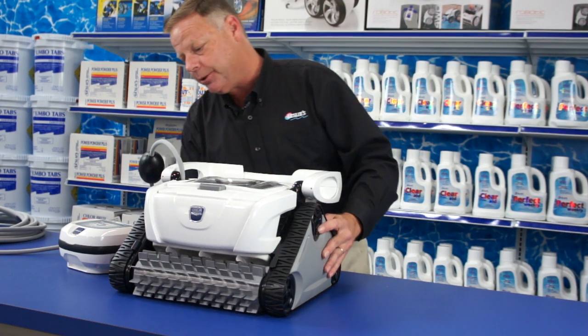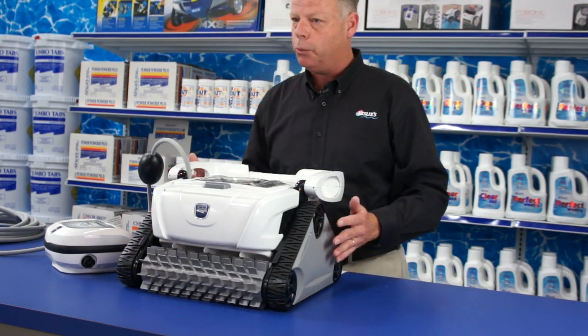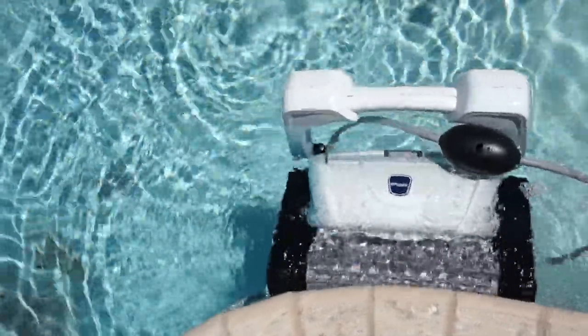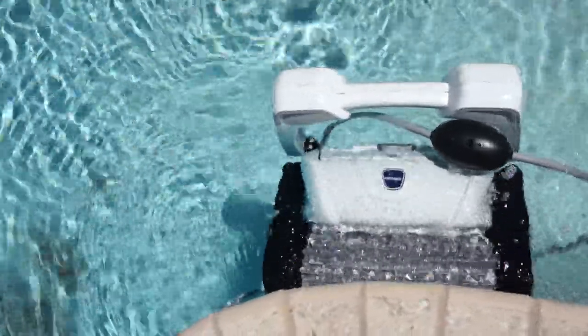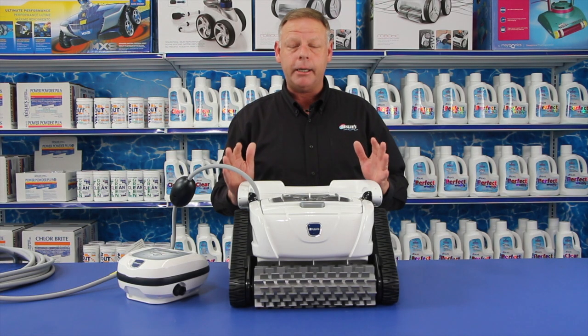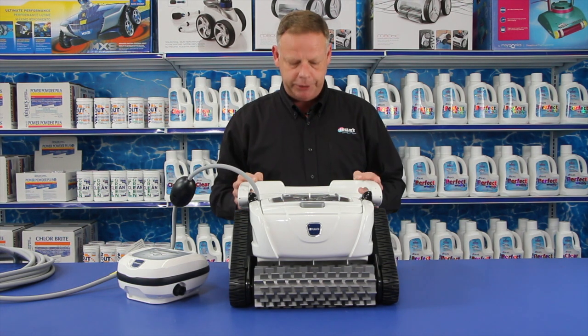This also has tank treads and brushes, so it does a really good job of climbing those walls and even breaches the surface. These brushes scrub the tile line, which takes a lot of work out of maintaining a pool — that brushing of your tile every single week.